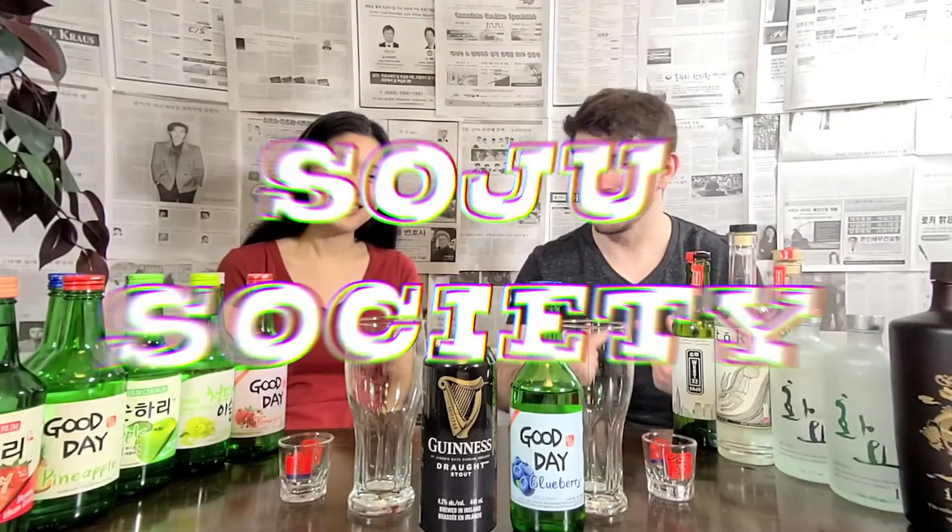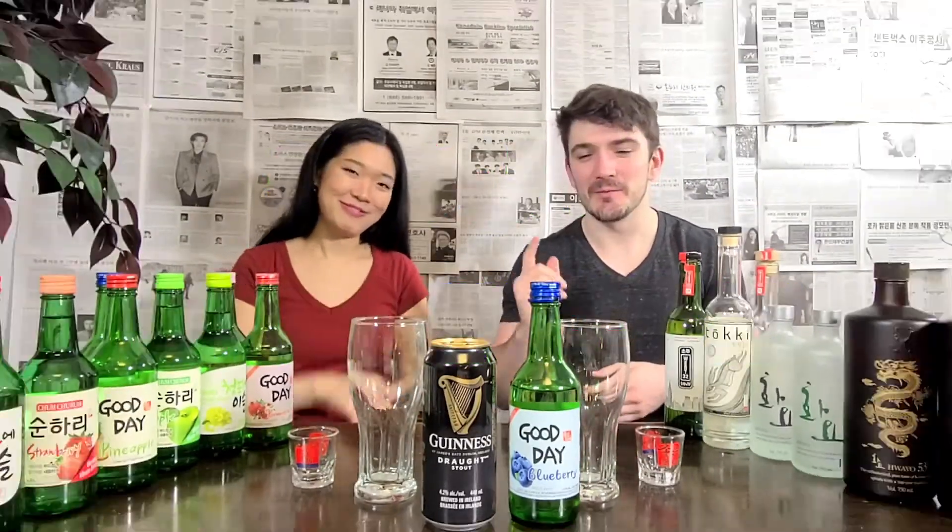Cheers! Hello and welcome to Soju Society. I'm Michael. I'm Jeanne. And today we're going to be making somek with Guinness and blueberry soju.